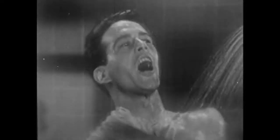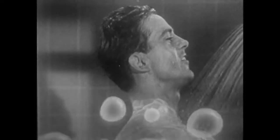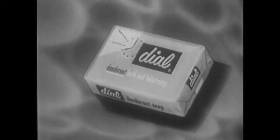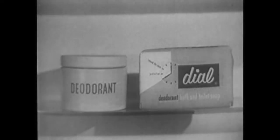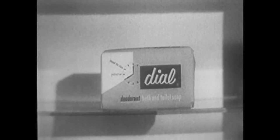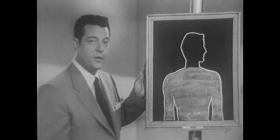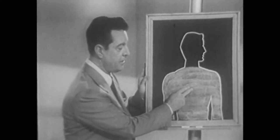The soap that gets you extra clean is Dial — Dial, Dial. The soap with hexachlorophene is Dial — Dial, Dial. After you bathe, you don't have to fuss with deodorants to protect you against odor. You just don't worry when you use Dial soap every day.